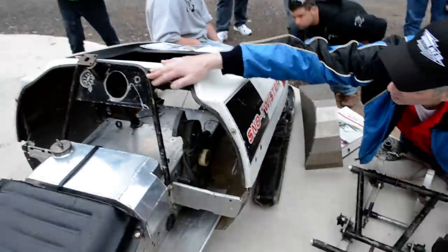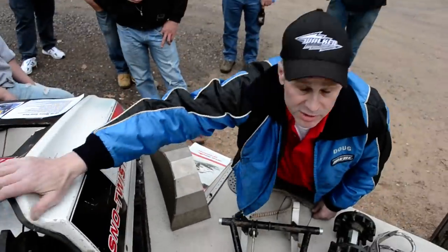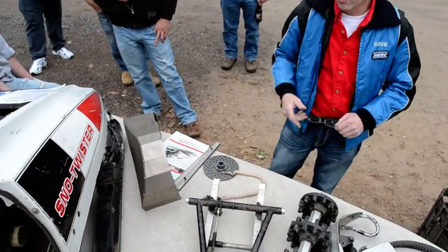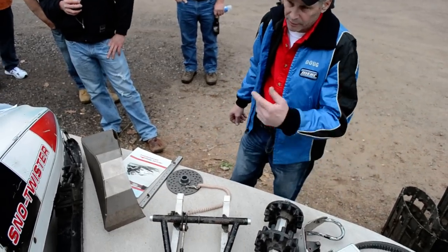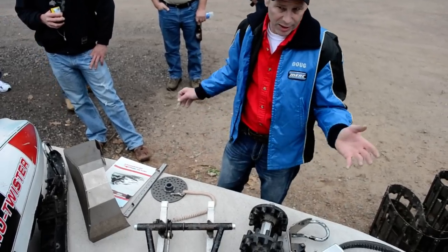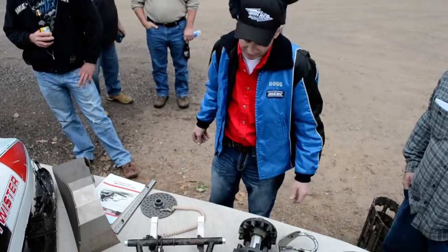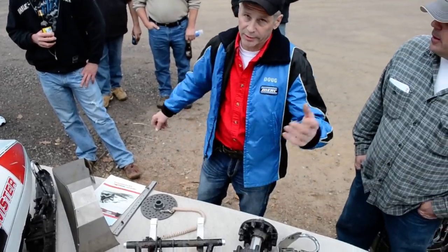I know people commented about this — we made some with 4130 chromoly tubing and some with aluminum. All mine were 4130 because we were underweight as it was. Stan wanted some out of aluminum, so I made some out of aluminum for him. His 250 might have been aluminum, I don't remember. Maybe the 440, because it was a bit heavier. He had a couple of aluminum ones, but I ran all 4130.